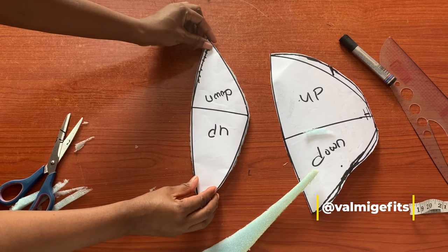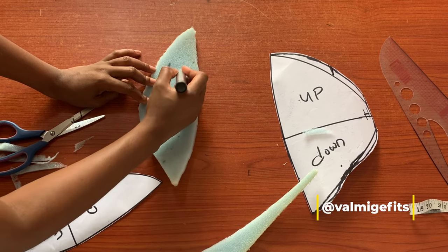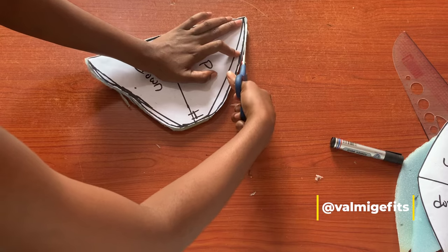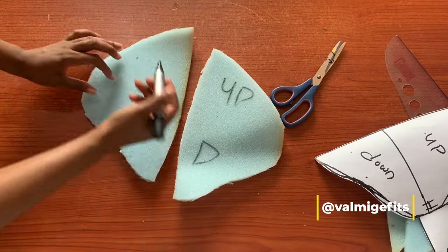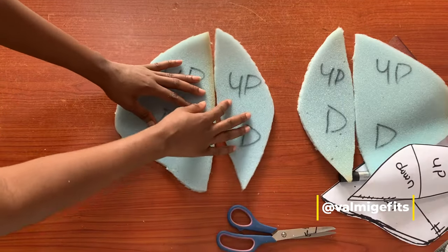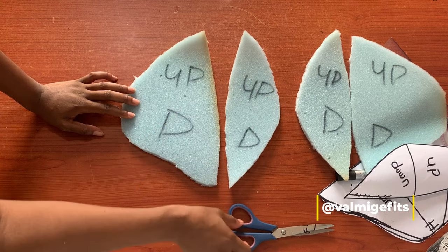Here I have my front pattern cut out, and I'm going to be cutting this in twos. I'll label my foam to avoid any mix-up. Here I have my butt pad cut out and labeled, and I'll also be cutting these in twos — one for the right and one for the left butt. These are each piece together and I'm going to be stitching these together.